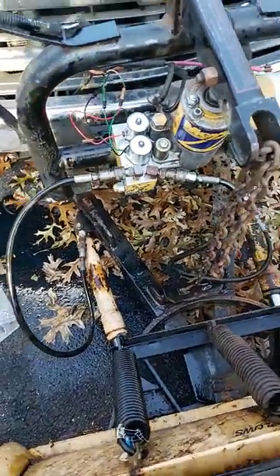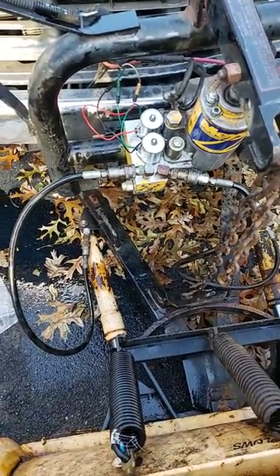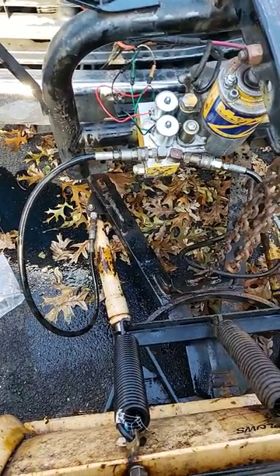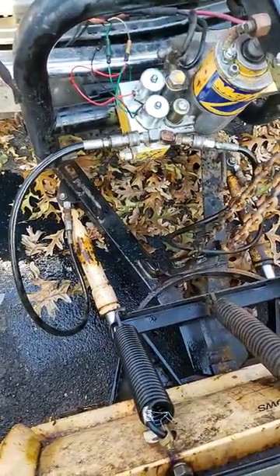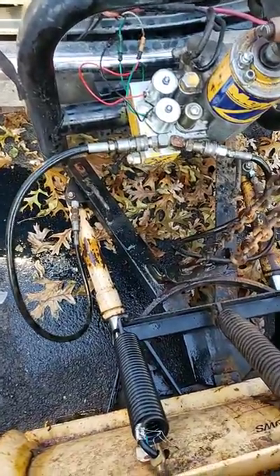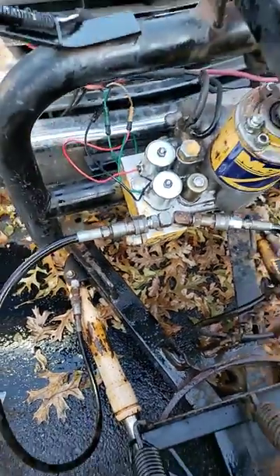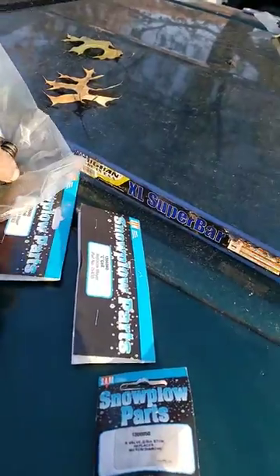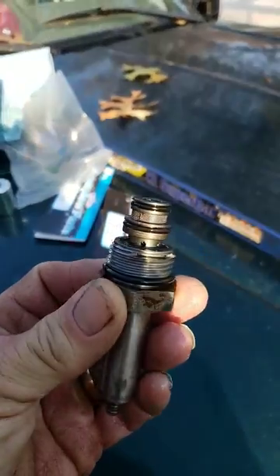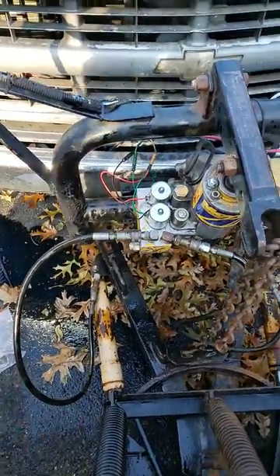Alright YouTube, I just wanted to give a quick video here. I know a lot of you guys out there have a plow that only goes to the left or to the right, and no matter what you do you can't get it to work right. I've tried replacing different things — the solenoids, cleaning these out, popping these out, cleaning the valves themselves, cleaning them all out. I even got brand new ones in there, and I cleaned the filters out — still didn't fix it.